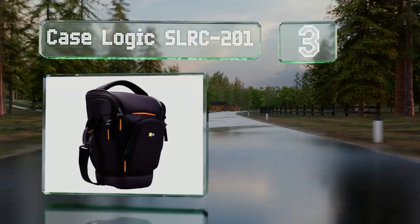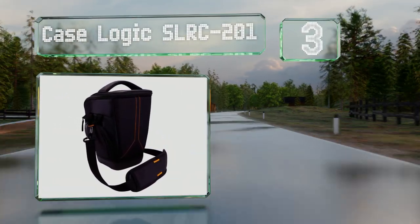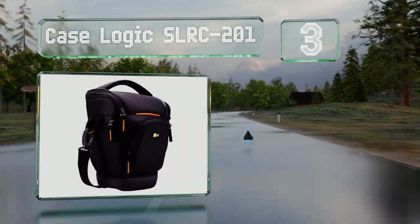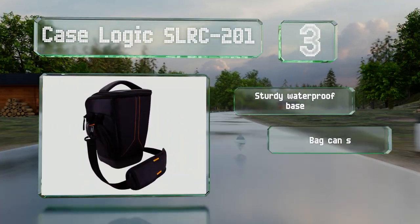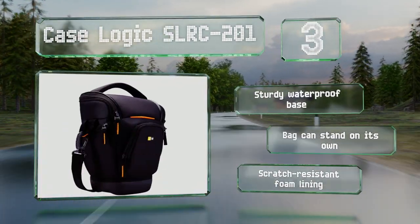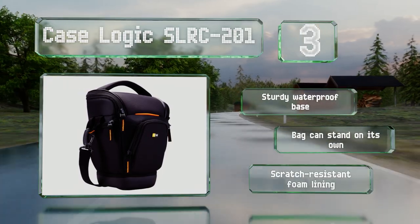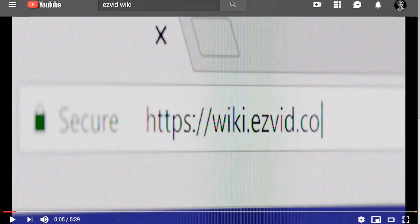Nearing the top of our list at number three, the Case Logic SLRC-201 utilizes a distinctive hammock-style storage system that suspends your camera above the bottom of the case, which provides good impact protection and helps prevent any damage from drops. It's equipped with a sturdy waterproof base and a scratch-resistant foam lining, and it can stand on its own without assistance.